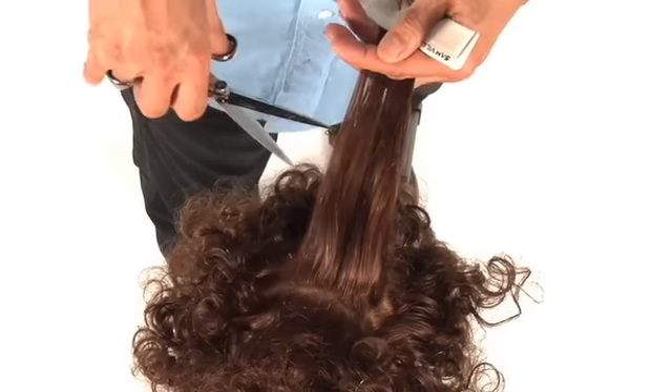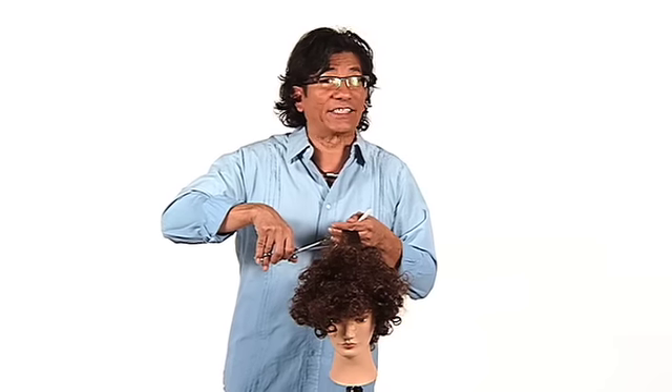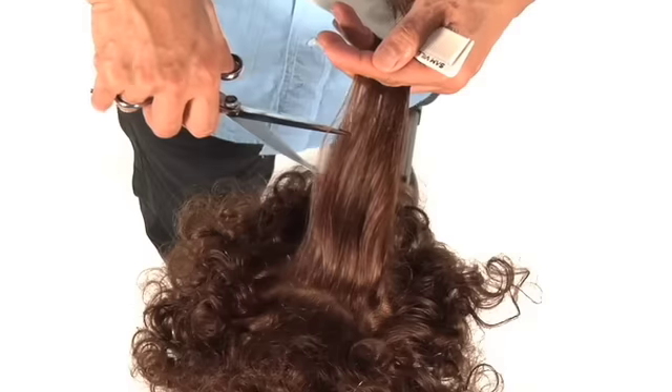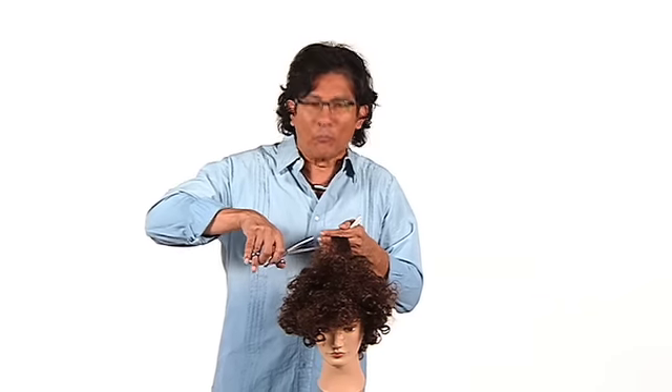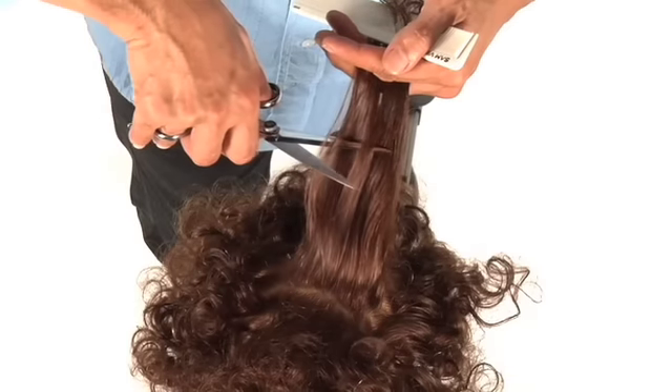So if I want to take a small amount and it's fine hair that's naturally curly, do a very fine type of weave. If I have thick, naturally curly hair, let's do a big, nice, chunky type of weave.